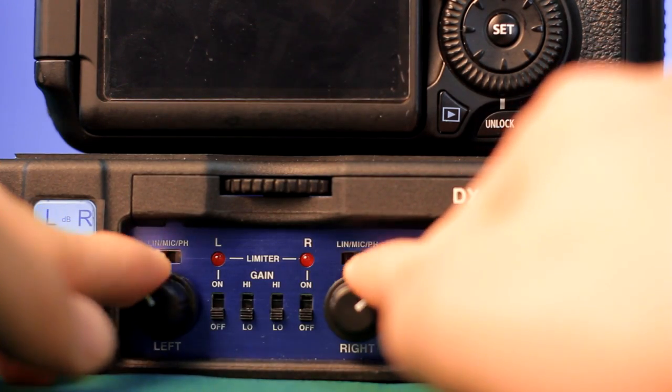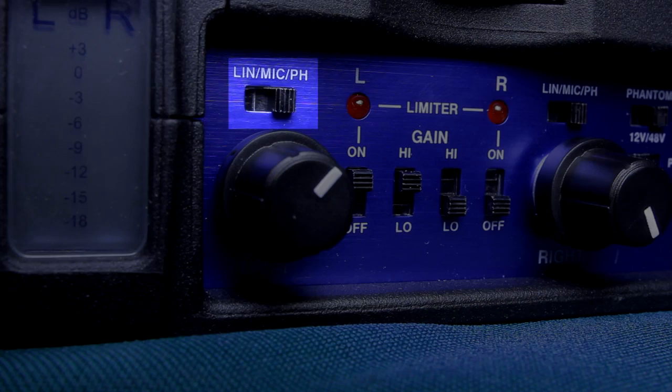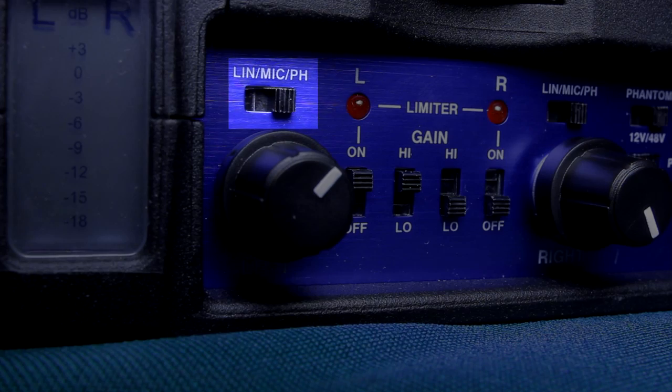Since we have two XLR controls, we also have individual controls for both XLR inputs. The knobs here adjust the volume and output gain of your microphone. On top of that, we have line input, mic input, and mic with phantom power input, so you can choose which one you're recording at.